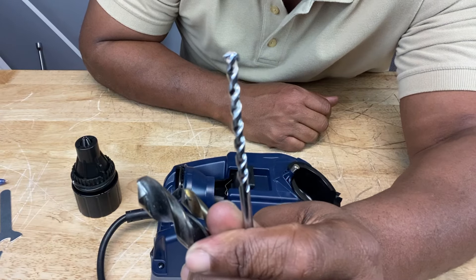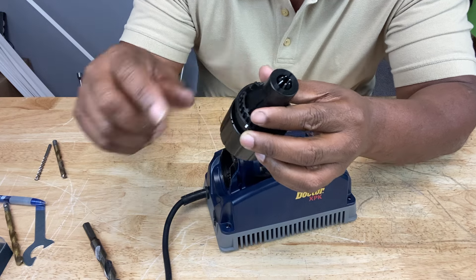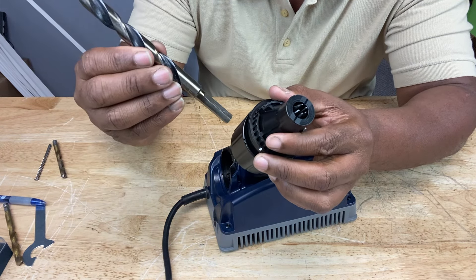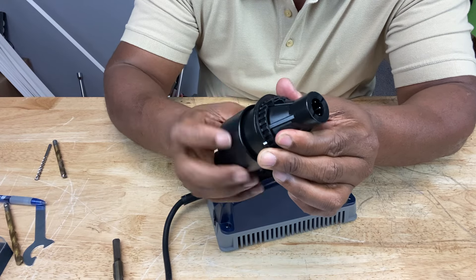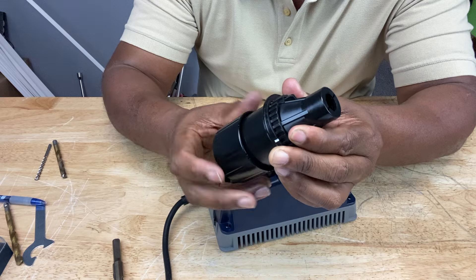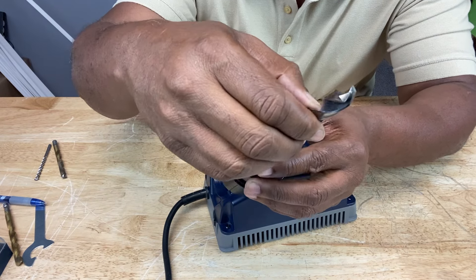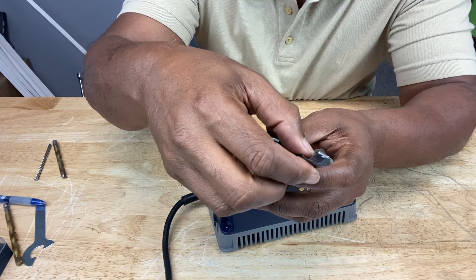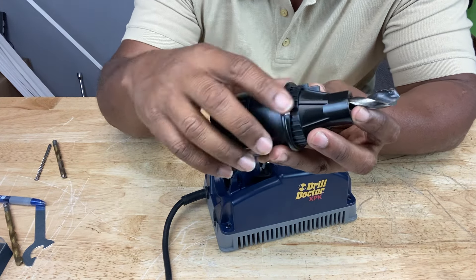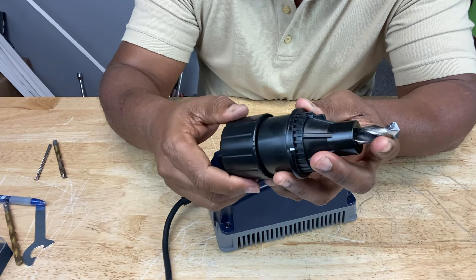Then you've got masonry bits. So I'm going to open the chuck jaws all the way because we're going to put our 118-degree drill bit inside. Turn it all the way anti-clockwise, then put it in like that, and leave about an inch stick out — that's about two fingers or so — and tighten it up.